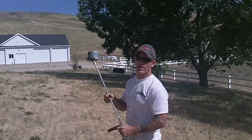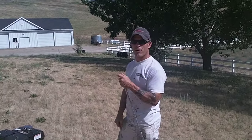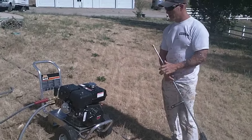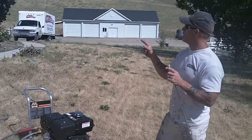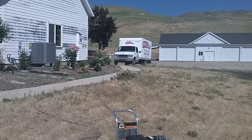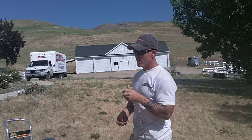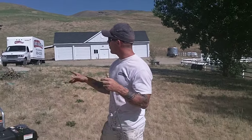In this video, we're going to show you how to operate an MITM power washer. We've got a 3,000 PSI power washer we're using here. We've got an aluminum-sided house where the paint on aluminum is peeling extremely bad. We're going to be operating this power washer to strip off the peeling paint on aluminum.